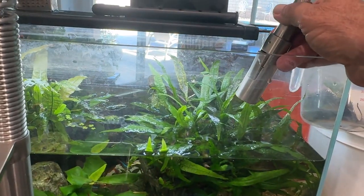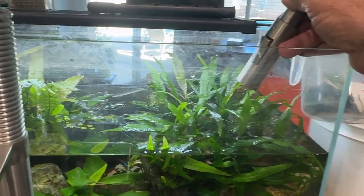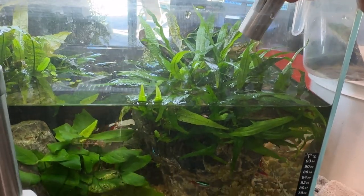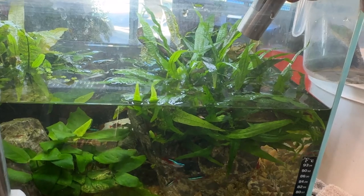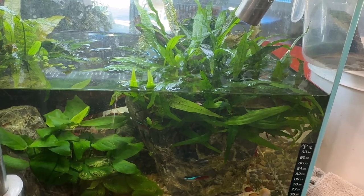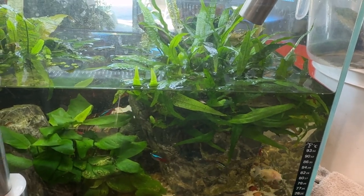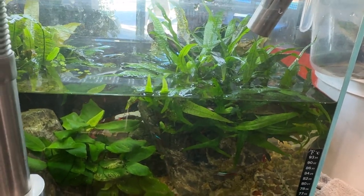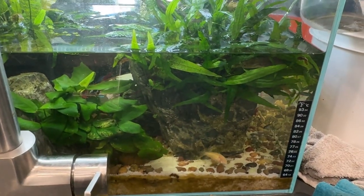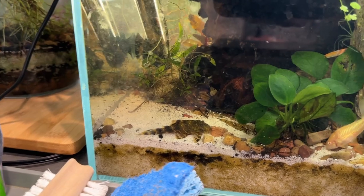I'll fill it carefully because I don't want to crack the tank, so I won't do this while on video without my tripod. After filling, I'll add the appropriate chemicals — I use the API tap water conditioner, then CO2 boost, then a little bit of Aquarium Co-op Easy Green fertilizer. That'll be that — I'll bring you back after I fill it.